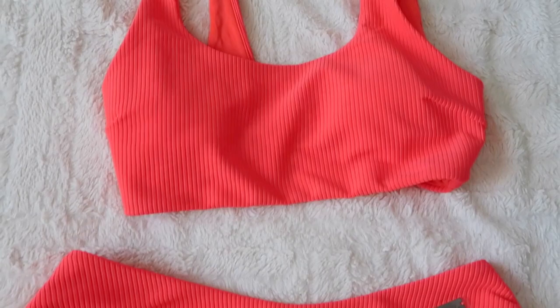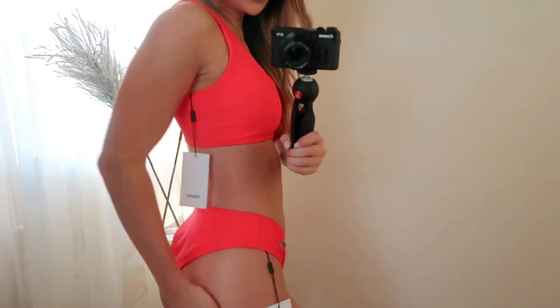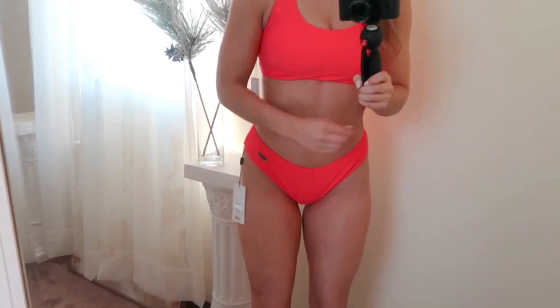This swimsuit is very ribbed — that's the entire design. Overall it's a cute suit. It does have padding in the bra, but it's not a super push-up or anything — it's almost like a sports bra. You have thick straps, and there's a logo emblem in the back center. It's very cheeky. I can honestly see myself using this top as just a normal crop top in the summertime with some high-waisted jean shorts.